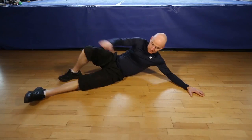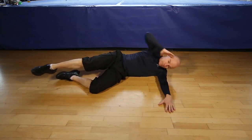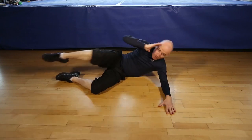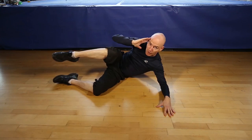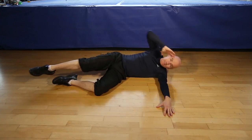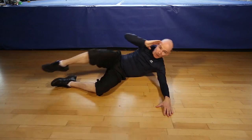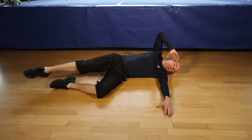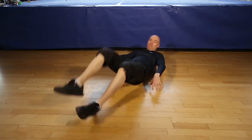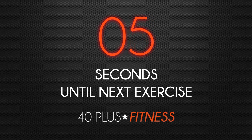Let's switch sides. One, two, three, four, five, six, seven, eight, nine, ten, eleven, last one, twelve, and that's it.